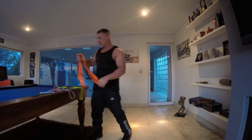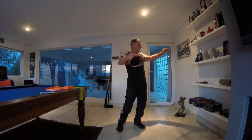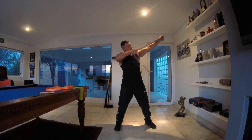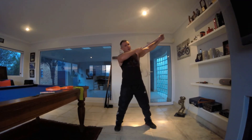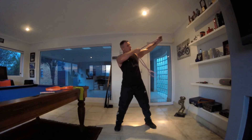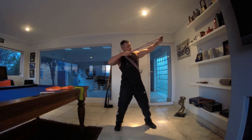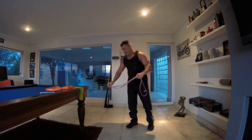Next we're going to do what we call archer pulls. Hold on to the band, keep one arm straight and just pull through — working the back of the shoulder and the tricep on the front arm. Feel that burn, pulling it through. It's a tough one — looks easy but it's not. Keep it going, eight seconds to go, and stop.